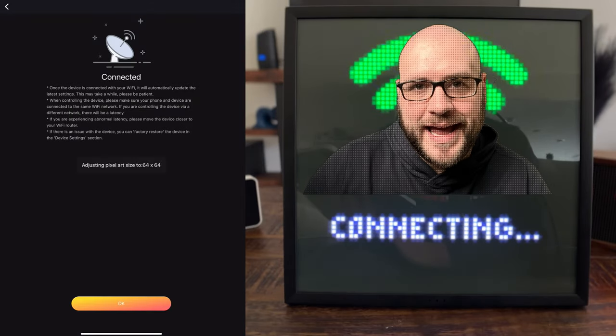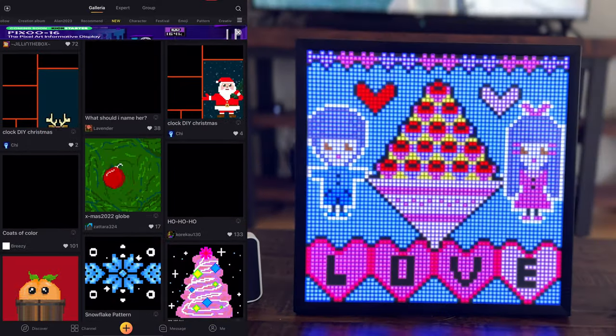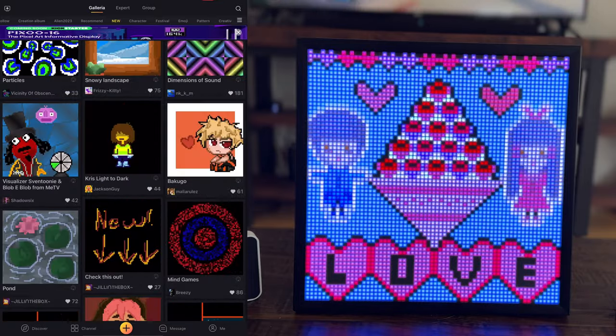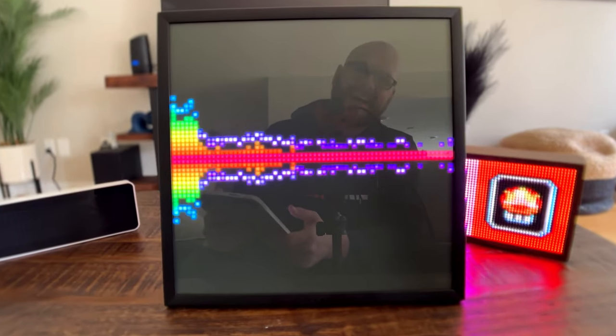The Pixoo 64 app is a little more complicated and not quite as streamlined as the Tidbit app. There's a lot going on with so many sections to explore. This can be both intimidating and really exciting because there's so much here — for example, you have the ability to create custom art, and there's a visualizer that reacts to sound.